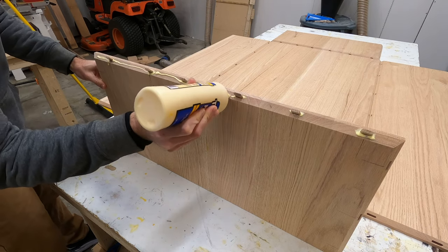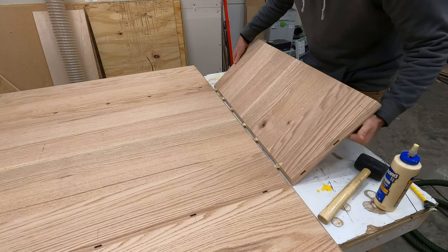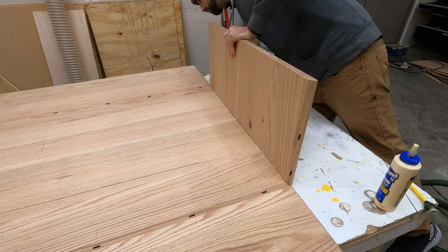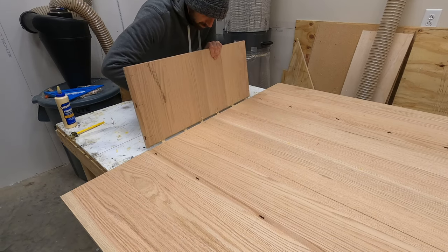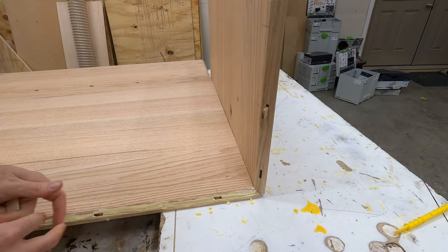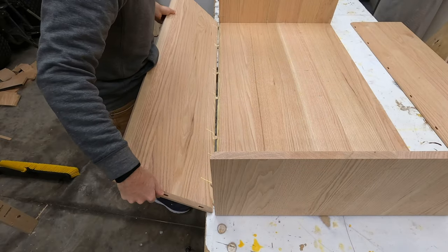An easier way to think about which panels are glued and which are not: every piece that is attached to the actual tabletop will be glued in place, and this works because the grain in each of those boards is all facing the same direction. At the actual corner of this table where the opposing grains line up there will be no glue — that's where the loose joinery will be used.